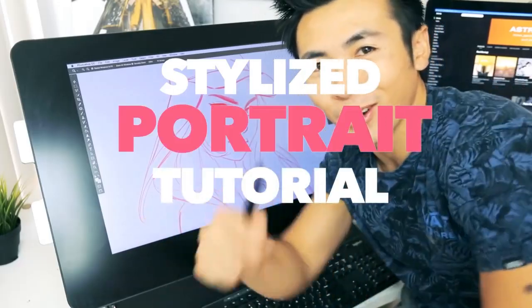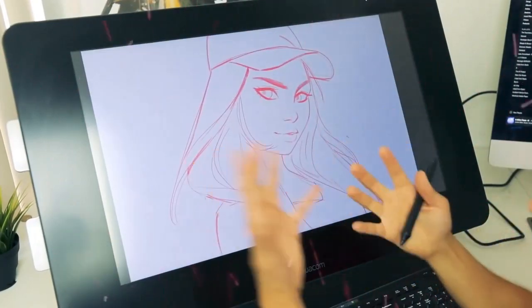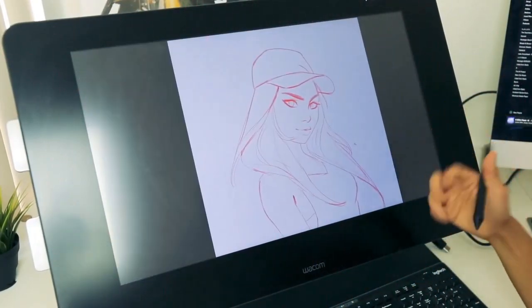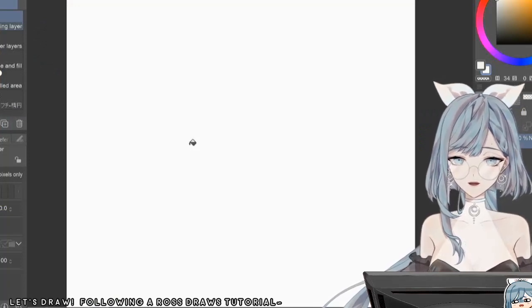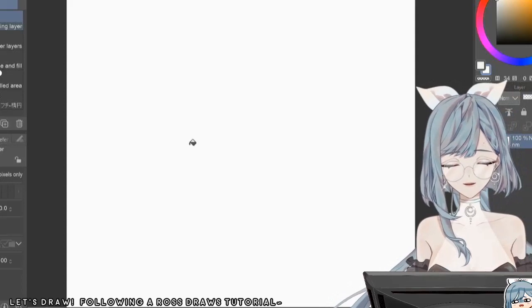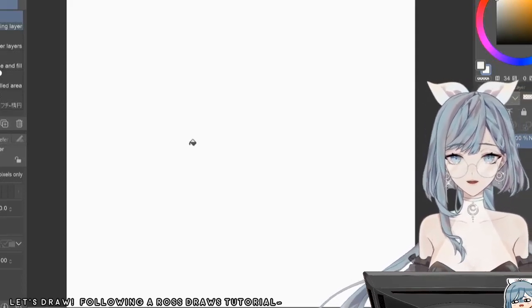Stylized portrait tutorials! So this is the vibe I'm going for. This is the simple sketch that I had prepared for this episode. Looks like he starts off with a sketch already done, as most of these tutorials seem to begin with. So I guess we'll prep that and we'll be right back.